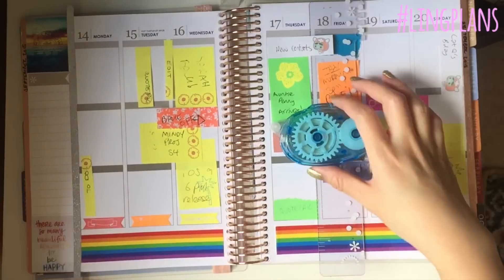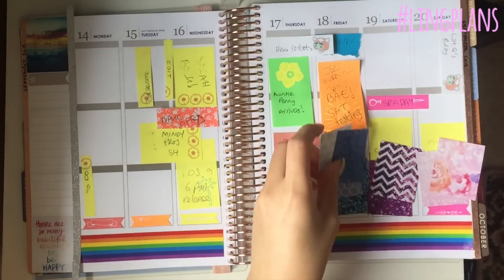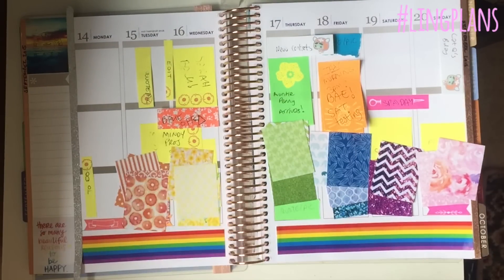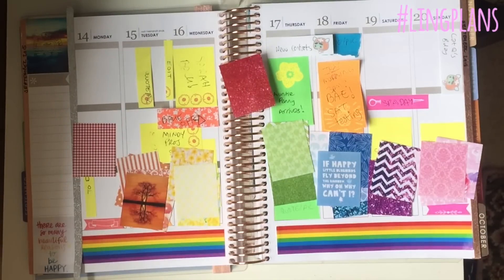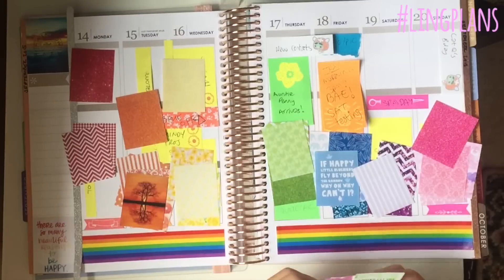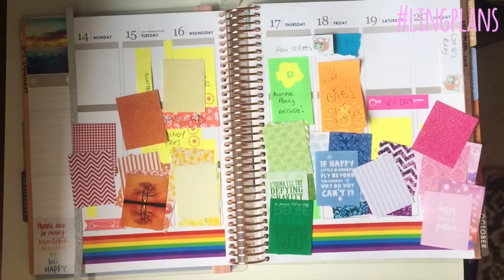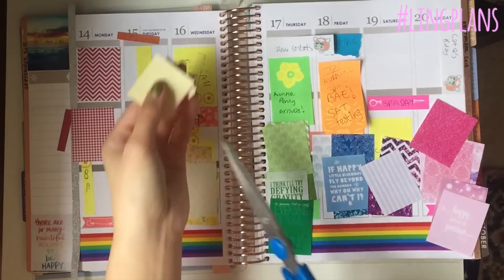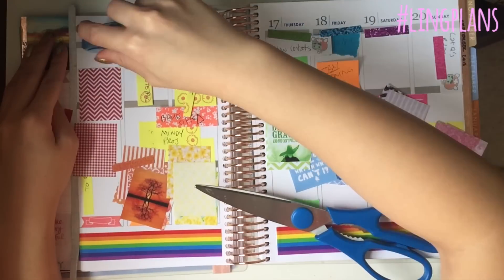I'm re-sticking the washi tape and then putting down the backgrounds in colour order: pink, purple, blue, green, yellow, orange, and red — though I said that backwards because that's the order I'm putting them down. I've also got glitter boxes in each colour to use for the header strips, like the to-do strips and the today strips. I trimmed off the tops of all of them.